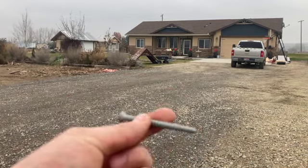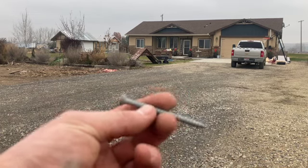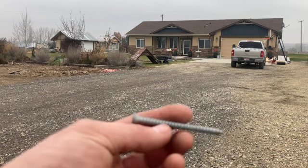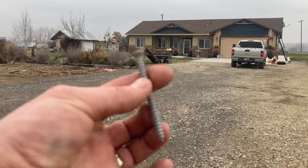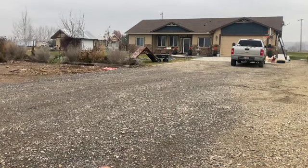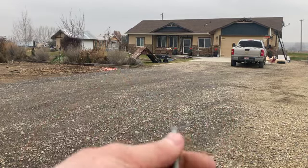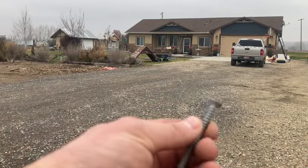I got these for free too — I salvaged these. My brother-in-law was doing a job and he brought them over and said, 'Hey, do you want these?' And I said, 'Yeah, of course I do.' So these will work perfect. They're about two and three-quarter inch and they've got a nice heavy shank on them, so we're going to drive those in there.